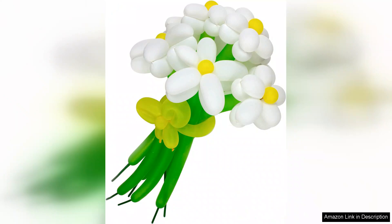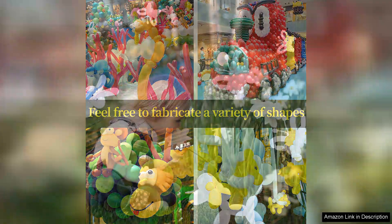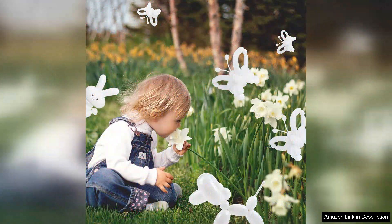The quantity is also a significant advantage. With 100 balloons in a pack, I felt I had plenty to work with for larger projects or multiple smaller creations. This bulk option is especially great for party planners, entertainers, or anyone looking to stock up on supplies for events.